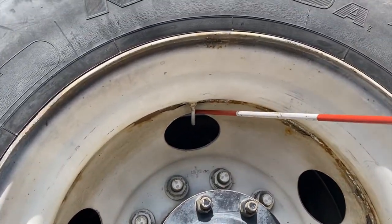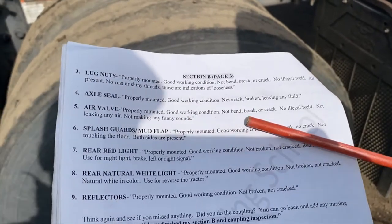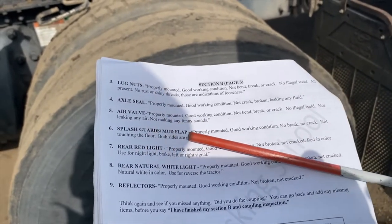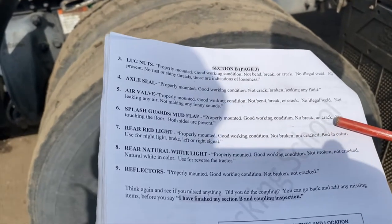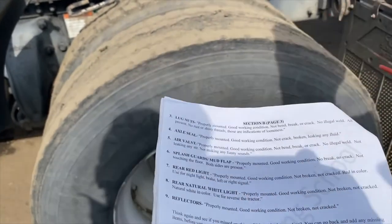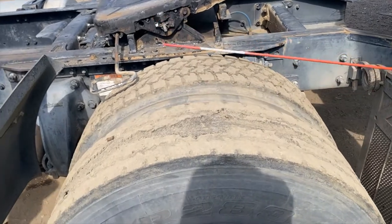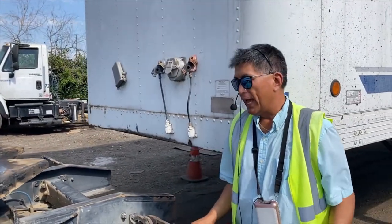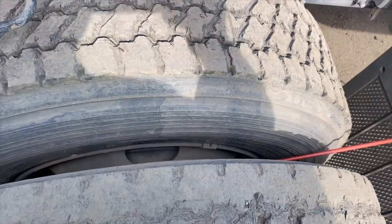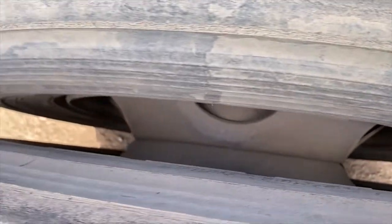So looking here: you've got lug nuts, hub seal, axle seal, and the air valve right there. The mud flap and splash guard should be properly mounted, in good working condition, not broken or cracked, not touching the floor, and both sides present. For dual tires, make sure you have a four-inch spacer between them — check that there's no debris in between.